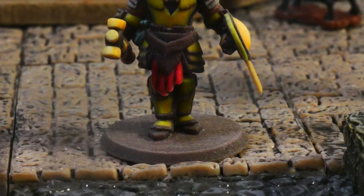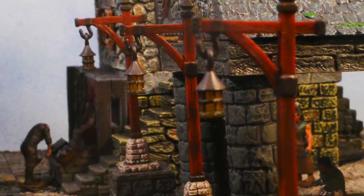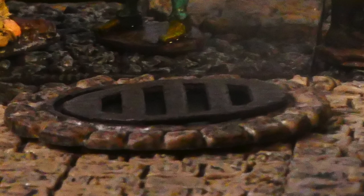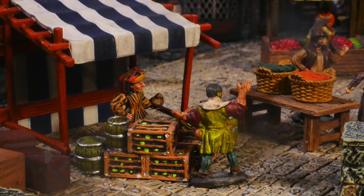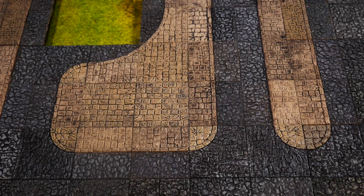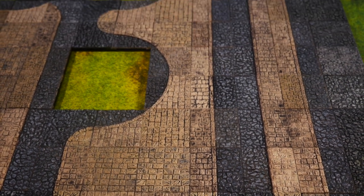Leap from the curb to the street with multi-level details. Lamp posts can be added or removed with ease. Modular sewers and drains for full customization. Connects perfectly with the town and village sets for dynamic city layouts. Enjoy a variety of street shapes to create crossroads, dead ends, and more.